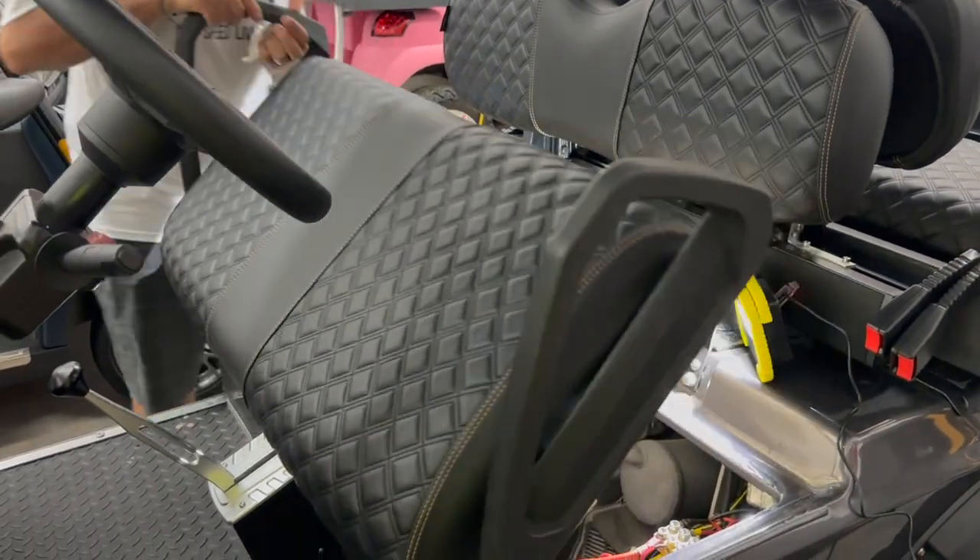We're in the shop today. We got some work to do because we went out to try and run today — 70 miles to Fort Lauderdale and back — and the golf cart was running like crap. We got another fuel issue. This time we're going to change the carburetor. Super easy job. Let's get to work on it.